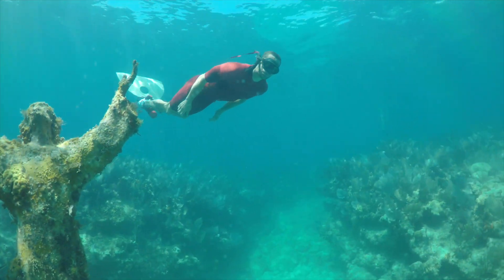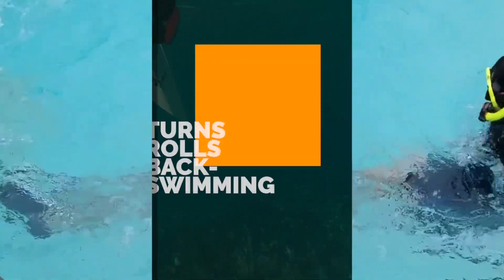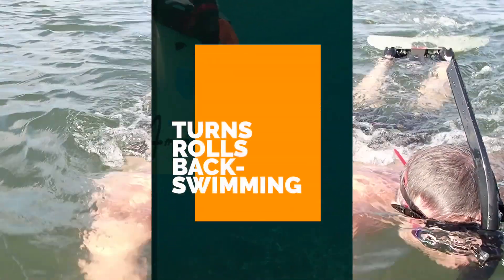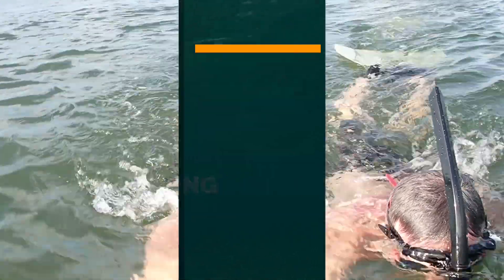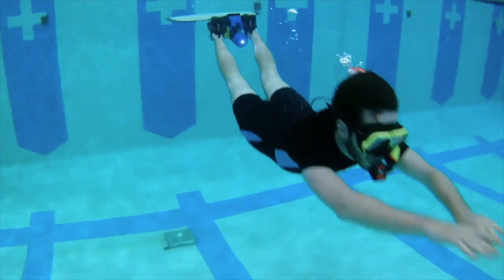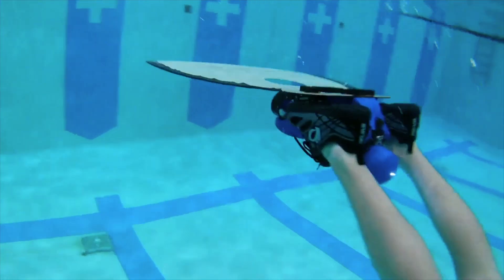Amphi is amazingly maneuverable. Its monofin design promotes tight turns and rolls, and even allows you to swim on your back like an otter. Swim any way you wish. Amphi can add just an extra boost or provide all of your propulsion.